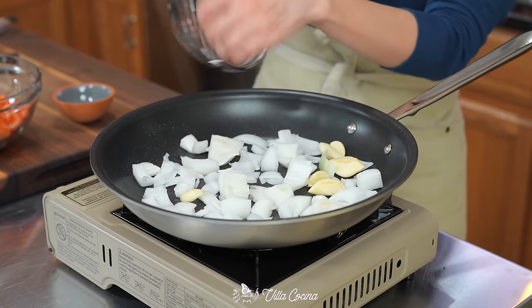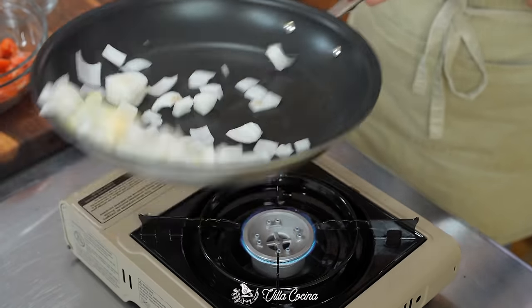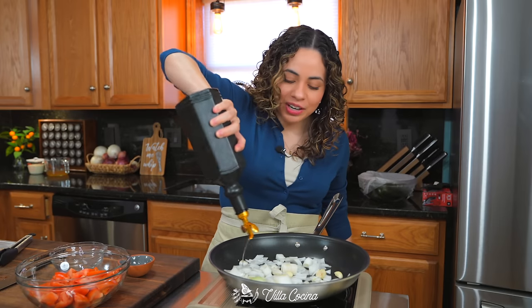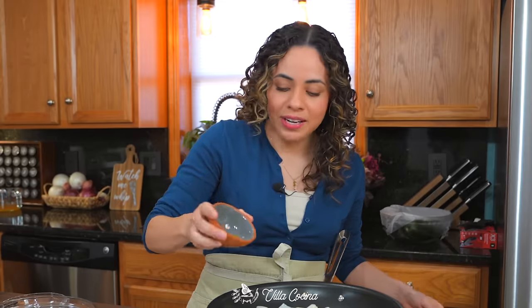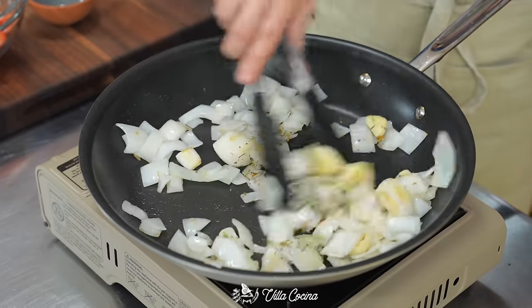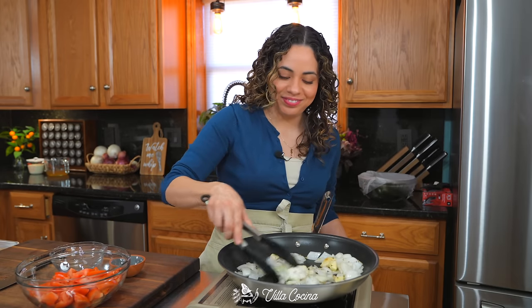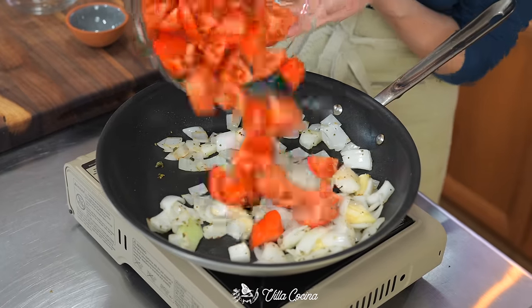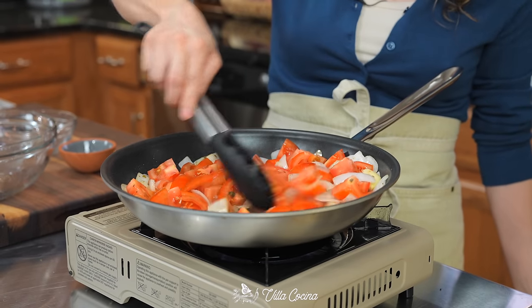Add in the onion and garlic and turn the heat to medium low, adding a little more oil if needed. Once the onions have slightly softened, add in half a teaspoon of Mexican dry oregano and toast for about a minute. Then tomatoes go in — increase the heat to medium so we can start releasing all of those juices and let them soften completely.